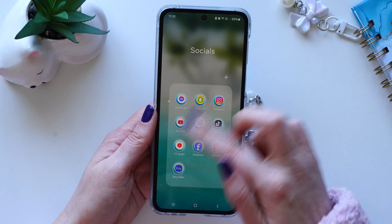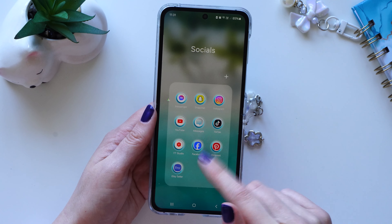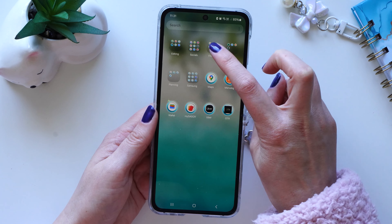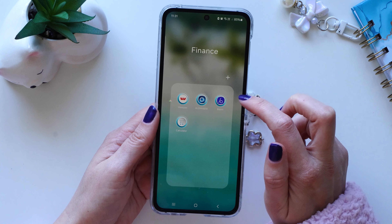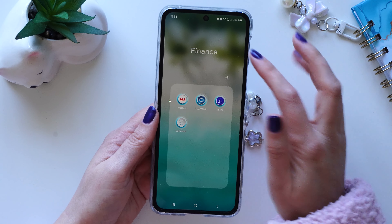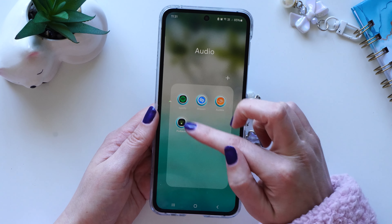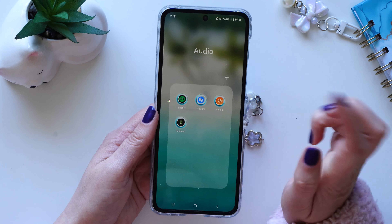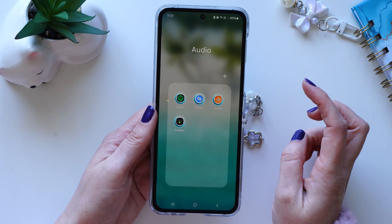Next I've got social — basically all my social media stuff: messaging, Instagram, YouTube, Etsy, all those kind of things. Next I've got finance — my banking app where I transfer money and the calculator, things to do with numbers. Then I've got audio: Spotify, which I always listen to, Shazam, Audible for listening to books, and Podbeam which is a podcast app.